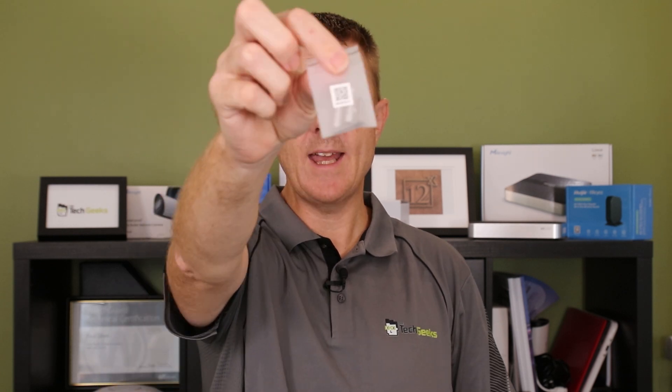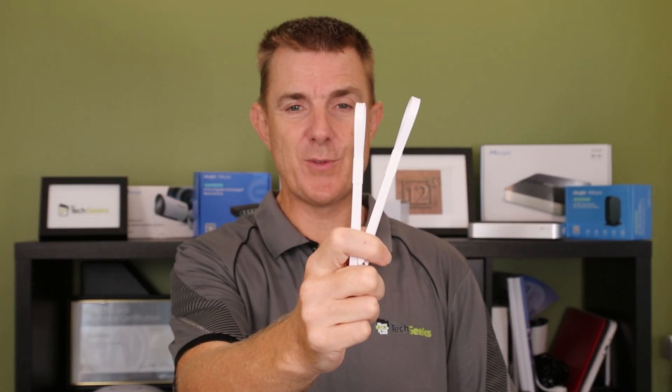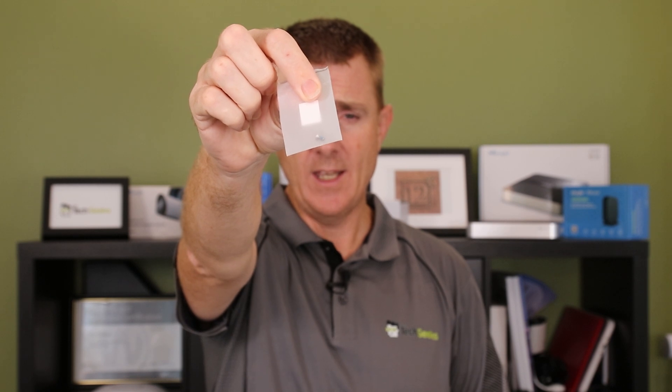You are going to get a packet of screws and lugs for putting that onto a hard surface. You are going to get a couple of zip ties because you can mount this to a pole directly as well, and you're going to get a tiny screw to hold the back plate in place if you want to.